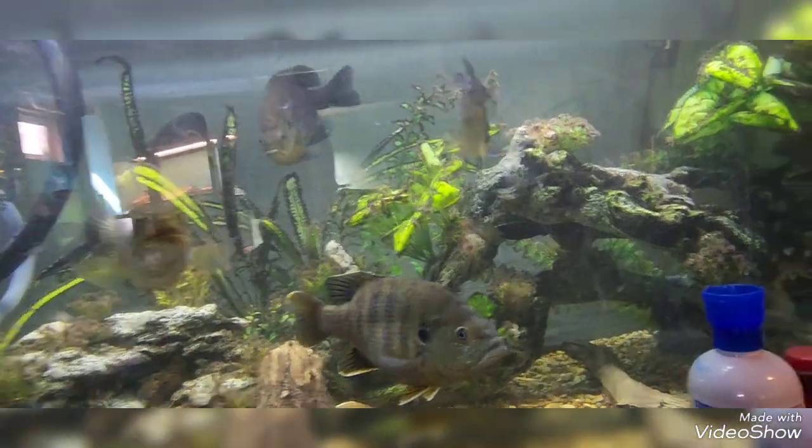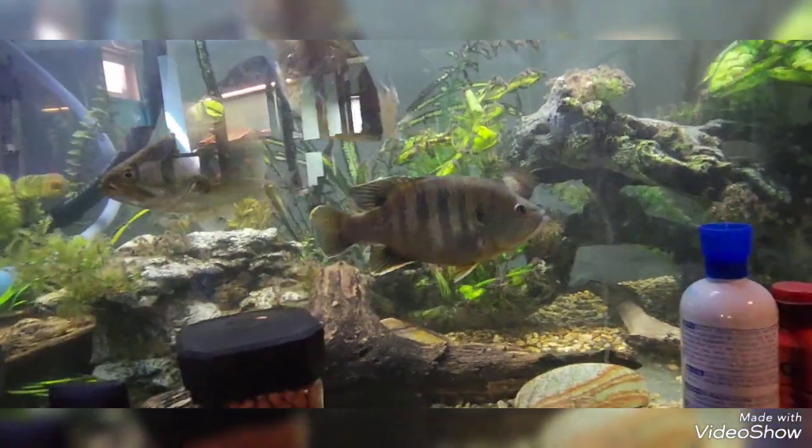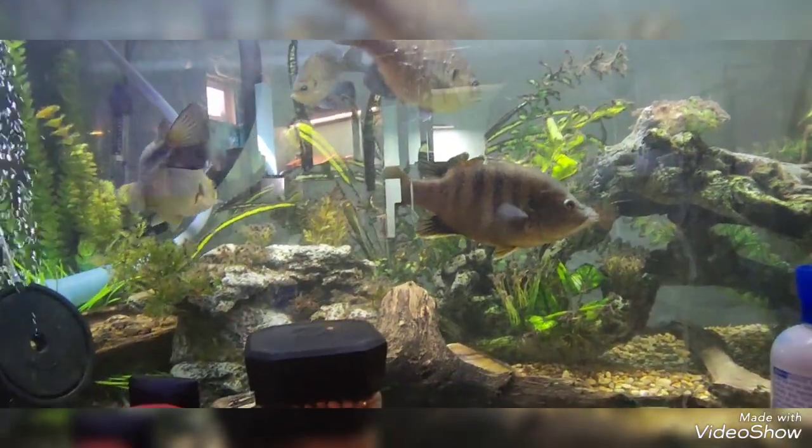Big green right here — the largemouth — is going to be getting his own 75-gallon tank soon so I can move the rest of the fish out of here. He's not as big as he looks; he's about the same size as my phone.